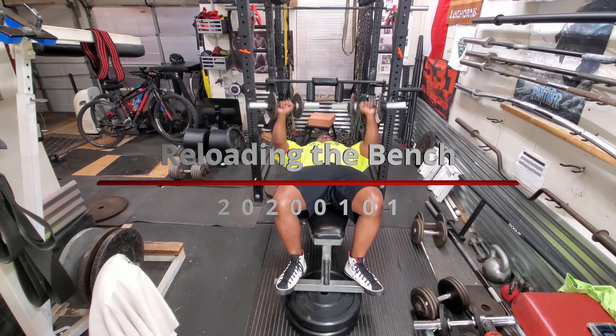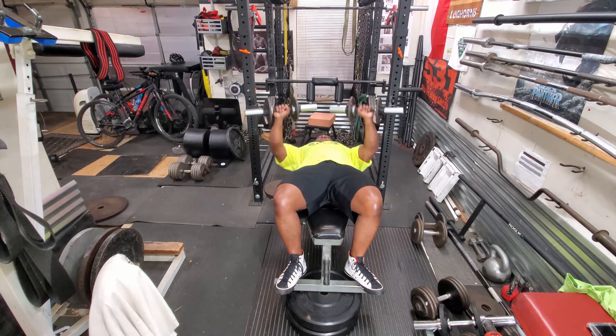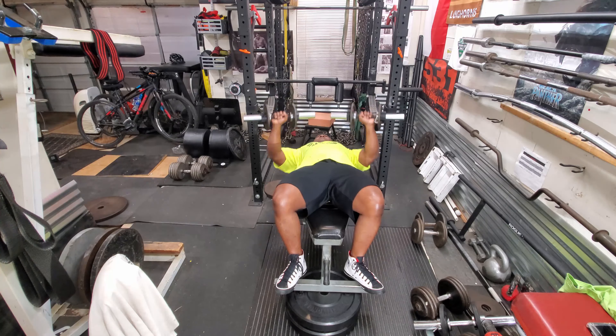Today was a deload slash reload day. It's a day where I kind of back off bench pressing and just concentrate on my accessory movements, just to give myself a little bit of a break.